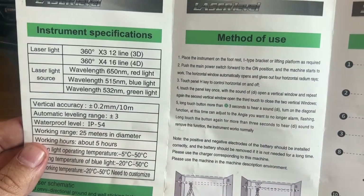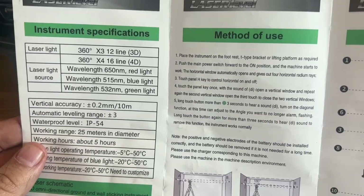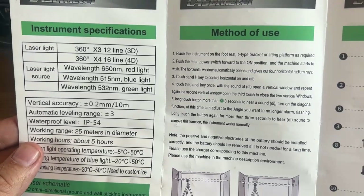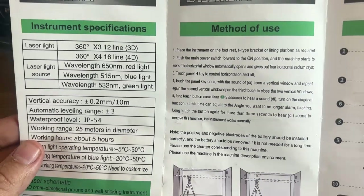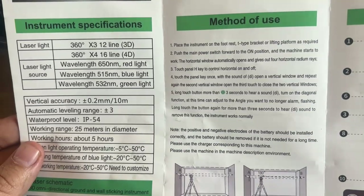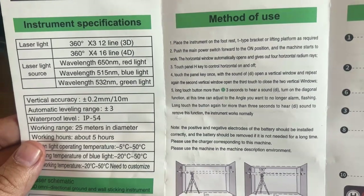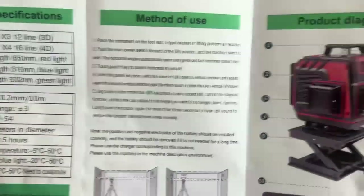And it shows you the method of use: place the instrument on the footrest, T-type bracket, or lifting platform as required. Push the main power button to on and it'll start working. The horizontal window appears, opens, and gives out horizontal radium rays. Touch H to control the horizontal on and off. Touch the key once with sound to open a vertical window, and repeat again. Long-touch the button for three seconds or more to hear the sound and turn the diagonal function. This is a nice easy-to-use device.